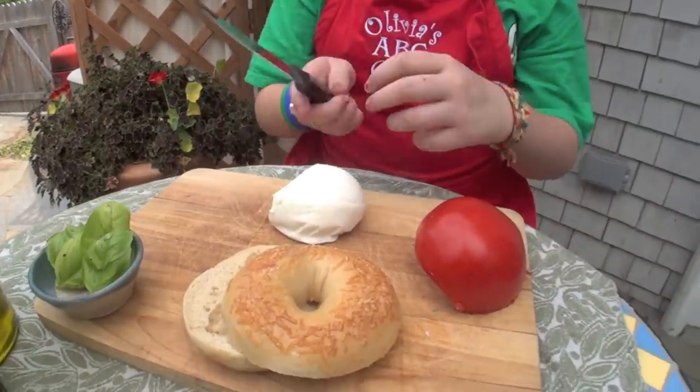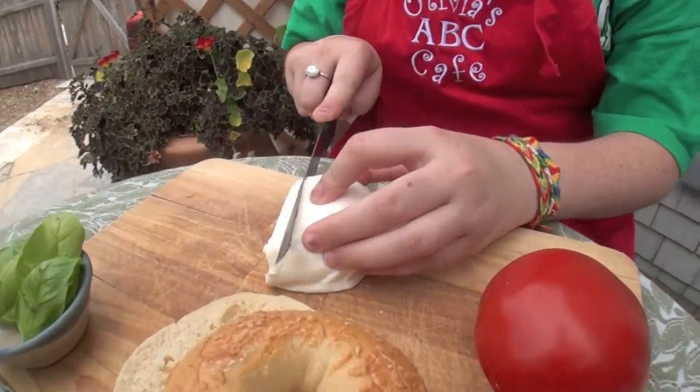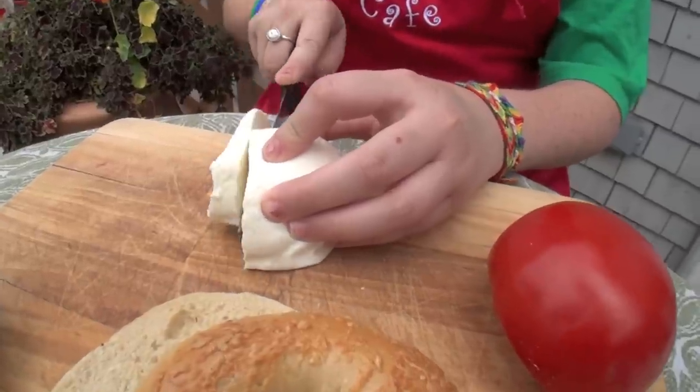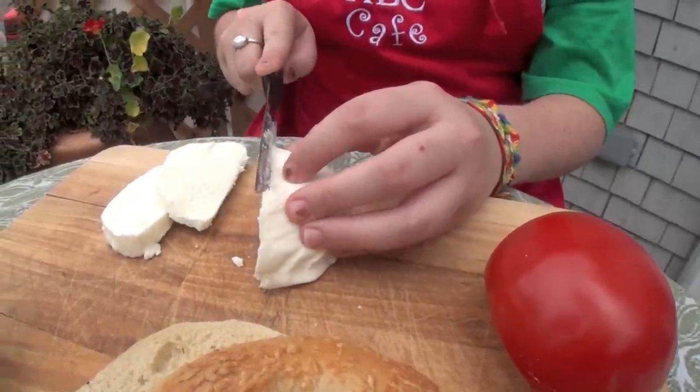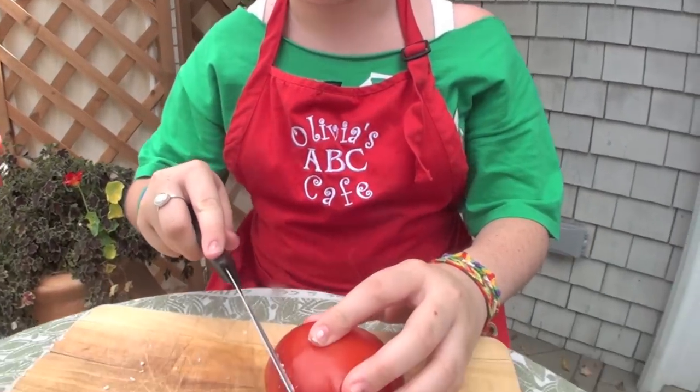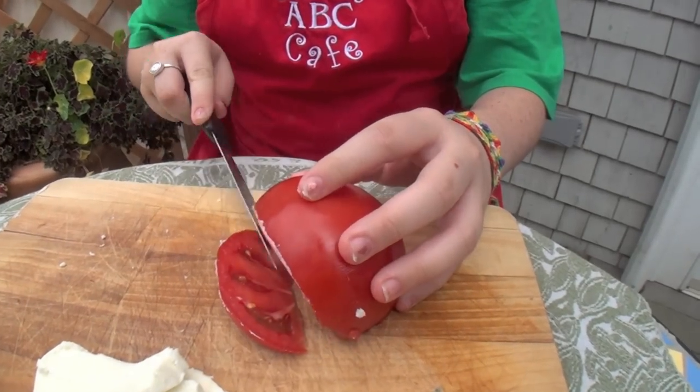Let's get started. So the first thing you're going to do is cut three slices of mozzarella. Next you're going to cut two big slices of the tomato, and I would recommend using a serrated knife just so you can cut through the skin really easily and you don't have any trouble with that.